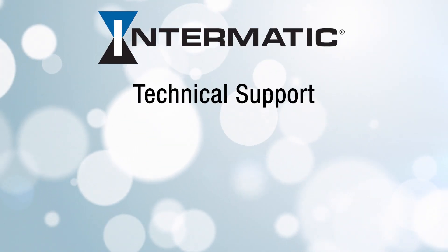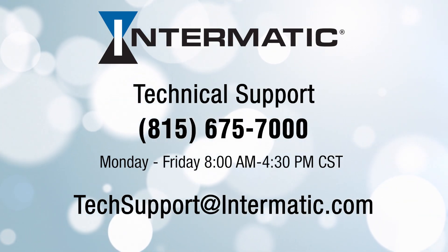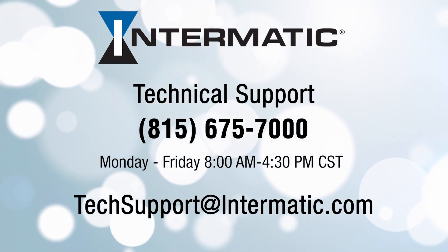And if you have any questions or need help at any step in the process, you can call or email technical support at the contact information listed on the screen. Be sure to check out our other videos on YouTube or visit our webpage for more tutorials.